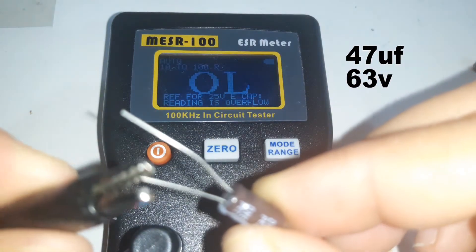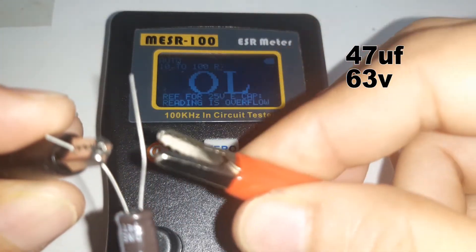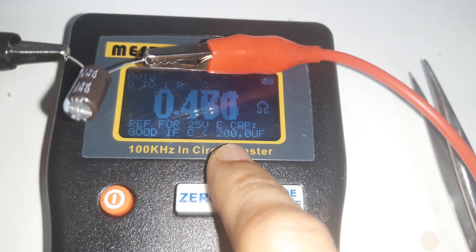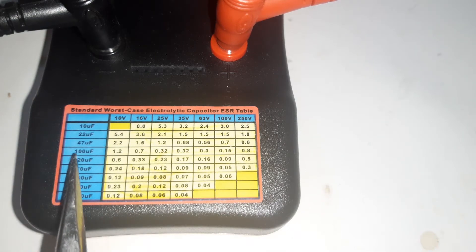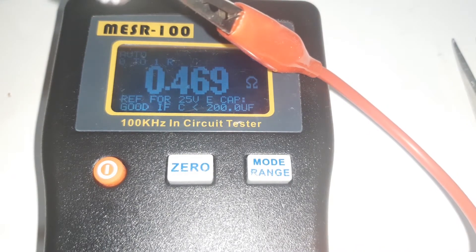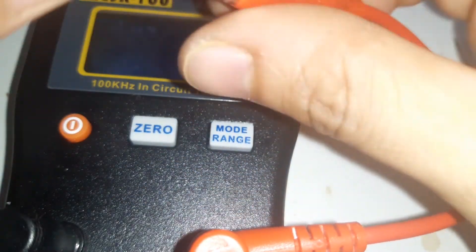Now connecting the negative probe to the negative pin of the capacitor and the positive probe to the positive pin. It is showing 0.447 ohms. The display indicates this reading is good for capacitors less than 200 microfarads. Checking the reference table for 47 microfarad at 63 volts, it should not be more than 0.56 ohms. We got 0.469, so based on this ESR meter, this capacitor is a good capacitor.